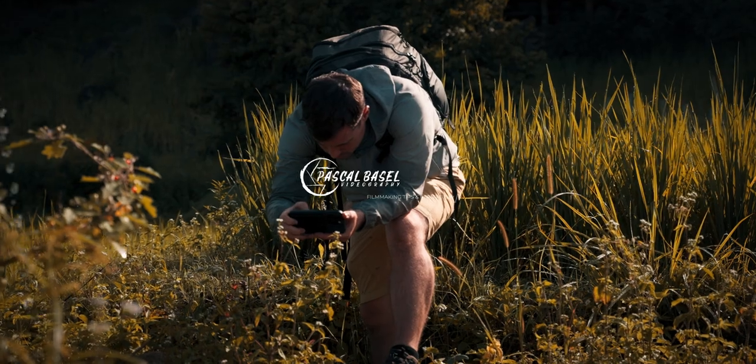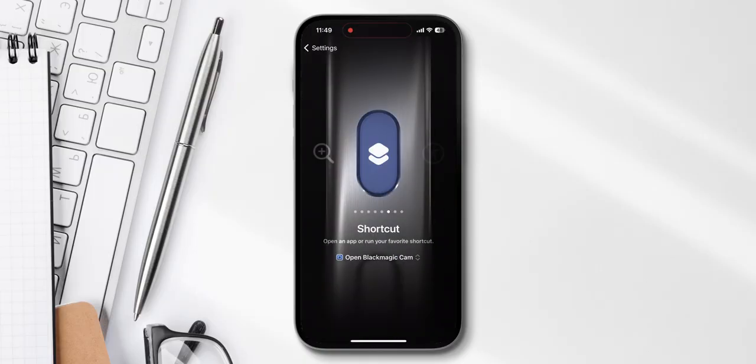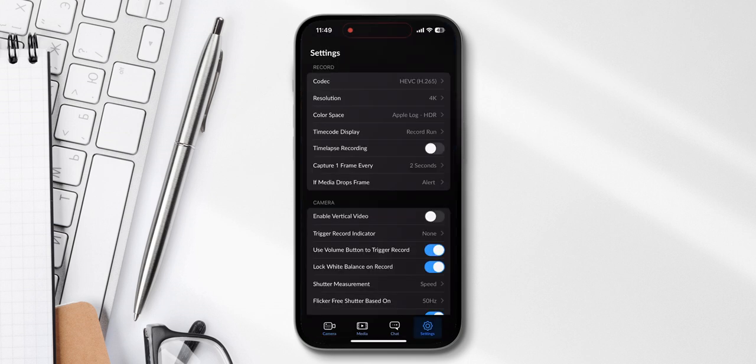You will gain full control of all the camera settings and won't have to look at a flat log image anymore while recording, because there is actually a way to have a display LUT so you can see how your videos will look later. The app we're going to use is the Blackmagic Camera app and not the native Apple app, because there you don't have all these functionalities available. I assigned the action button to the Blackmagic Camera app.